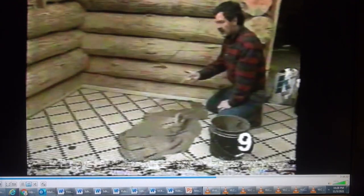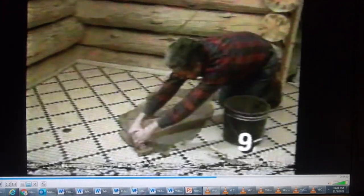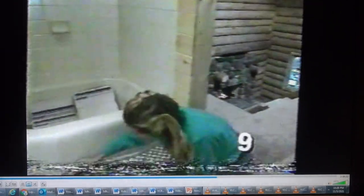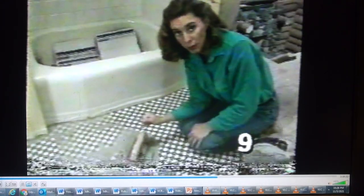We're using a toast-colored grout here, which goes real nice with the adobe-colored tile in this pattern. I'm just working it into the lines between the tile and then scraping off the residue. Here in the upstairs bathroom, we're using the same mushroom-gray-colored grout that we use down in the basement. I'm being very careful to fill in any gaps between the logs and the tile.